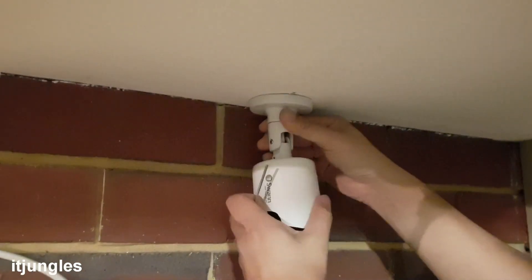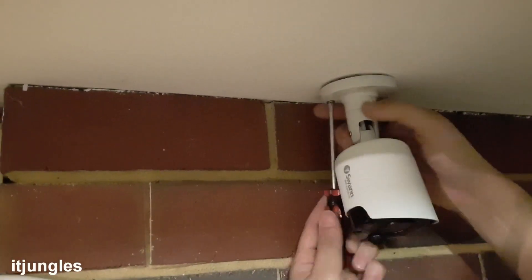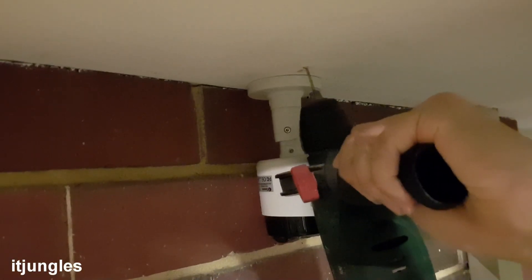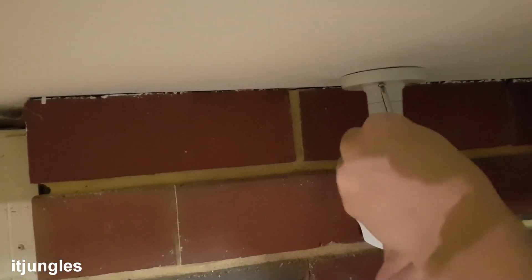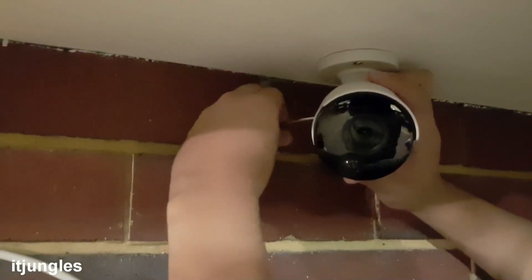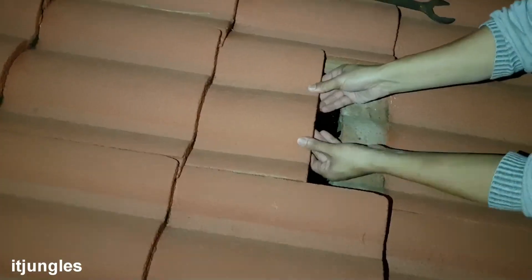Using an Allen key, loosen the screw to maneuver the camera into the position you want. Put in the first screw to secure the camera to the ceiling. Note that the new camera mounting might be larger than the old one — if it's not the same size, you may need to do some drilling. Drill holes as necessary, then continue putting in the remaining screws into the mounting. Secure the camera, adjust it with the Allen key, and once it's in the perfect position tighten the screw. Then go up to the roof and connect the BNC and power cables, close off the roof, and you're done.